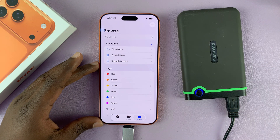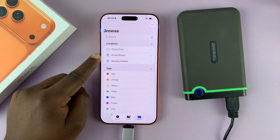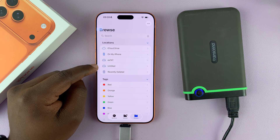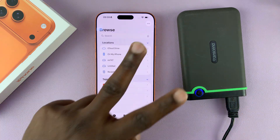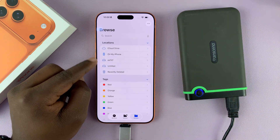Now on the home screen, give it a bit of time for it to pick it up, and then you will see the hard drive. You can see two devices here because this particular hard drive is partitioned into two separate partitions — that's why you see two different devices.